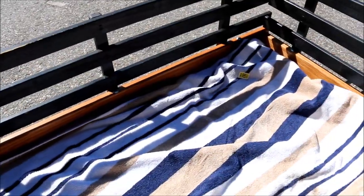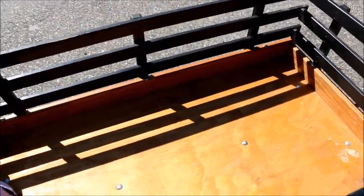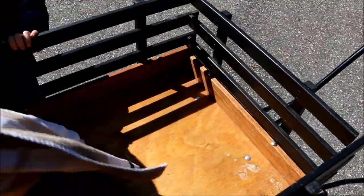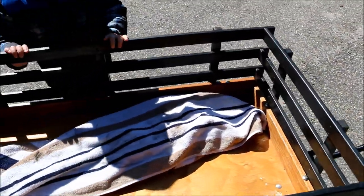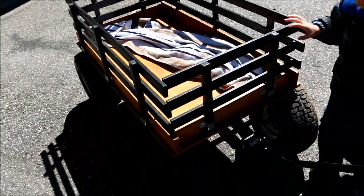This one has never been wet, so it's not warping or anything. It is finished, but I don't know how waterproof it is. We've always kept it out of the rain — stays in the garage or the shed all the time.